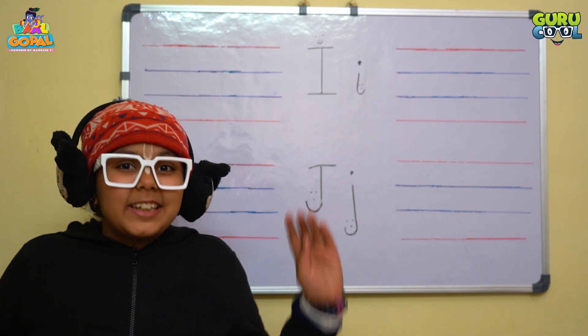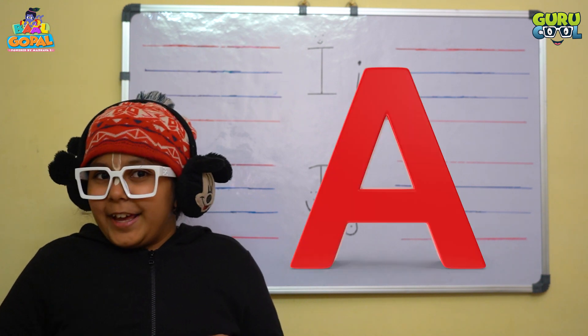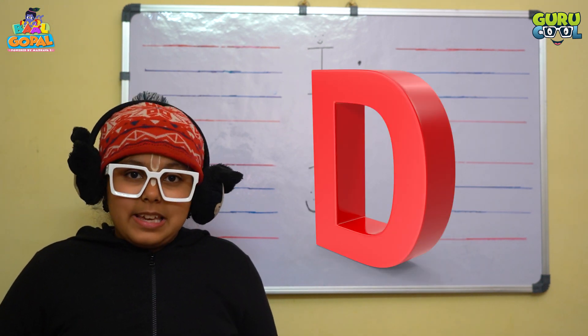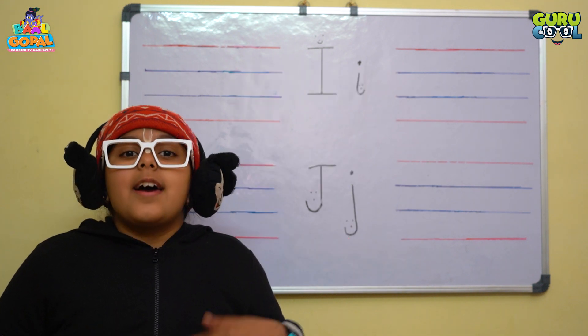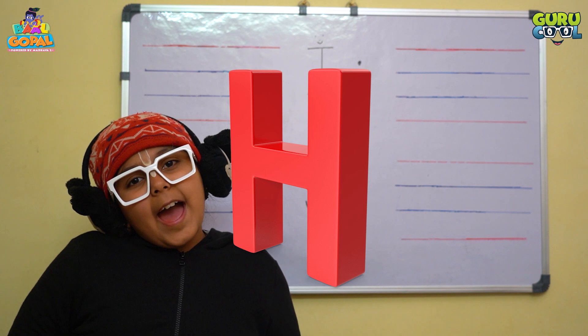Hey Krishna, welcome to Gurukul's Classroom. Are you all practicing writing letter A, B, C, D, E, F, G and H?